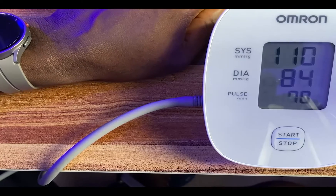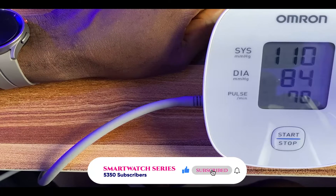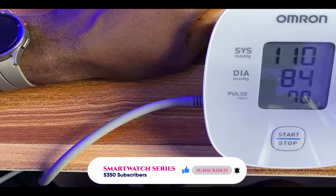And that is it for this video. If you find this video helpful, give me a thumbs up. If you've not subscribed, smash that subscribe button right now and do not forget to turn on the notification bell to always get updates from me whenever I upload a video like this. Until next time, goodbye.